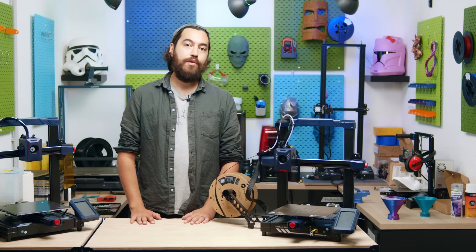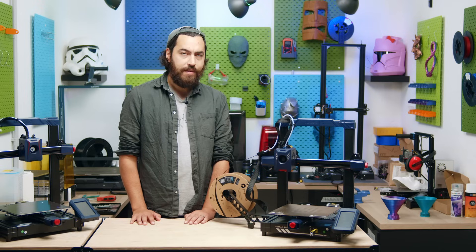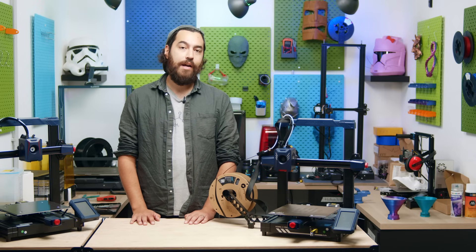What about you guys? Do you have any tips or tricks for printing at high speed? If you do, let us know in the comments below. We'd love to hear from you, and as usual, don't forget to like and subscribe for more helpful and crazy videos — we'll see you guys next time!